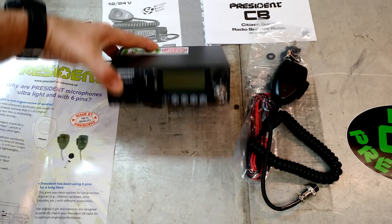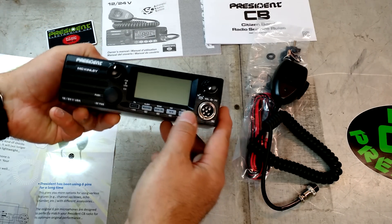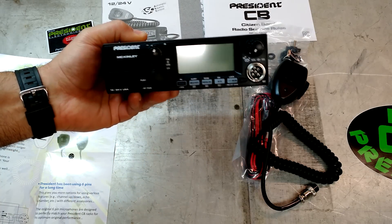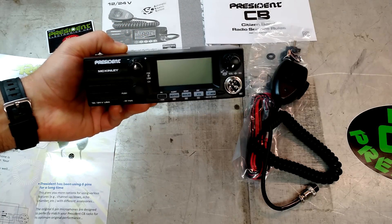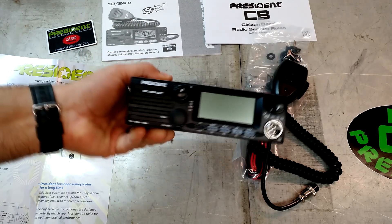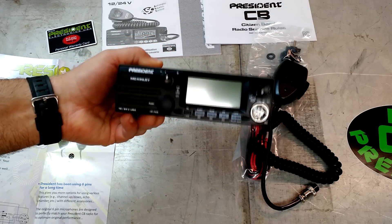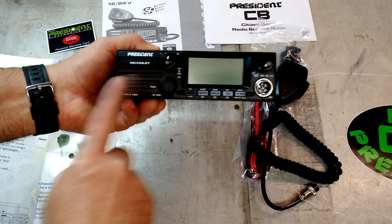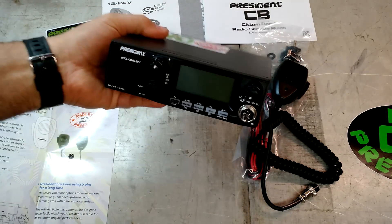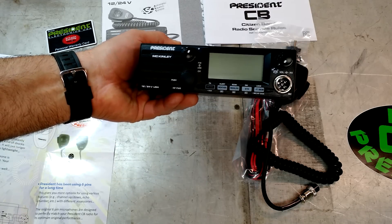First impressions: this is a very high quality radio. The Bill has done nothing but impress me ever since I got that thing installed in my wife's car — it's such a compact radio with so many features. And here we go again with President producing another radio that's very compact for what it has. This is a full sideband radio with a lot of features jammed in there — front speaker, DIN size. This ought to be an interesting installation.